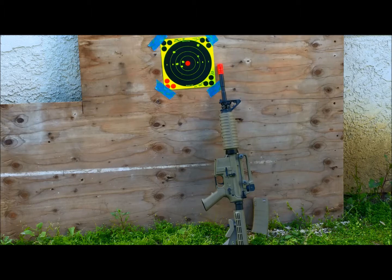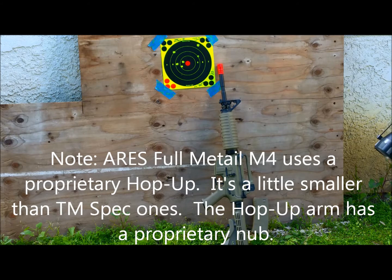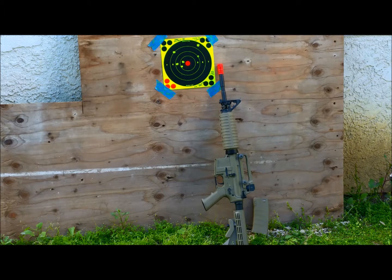Remind you this is only $43 worth of compression mods, using the stock bucking, stock metal hop-up unit, and stock brass barrel for the Aries M4 full metal. Overall I think that's a very good grouping for a stock gun that's just had compression work done. It's now on a weaker M110 spring and still shooting close to 405–410 FPS on 0.20g BBs — still a little on the hot side.